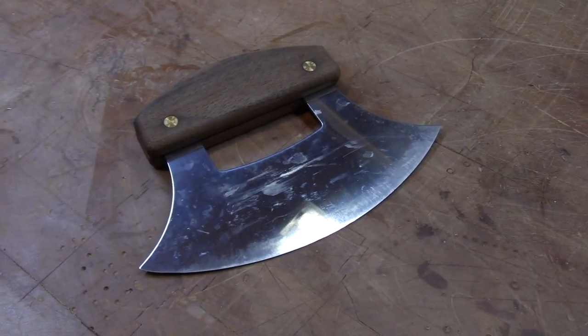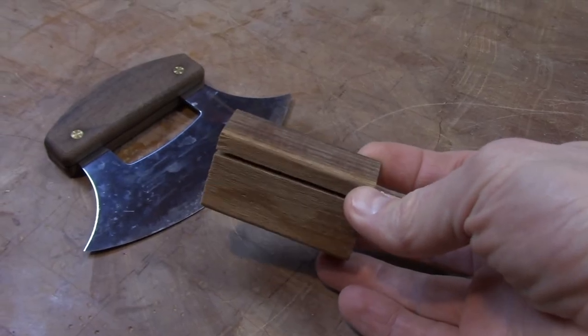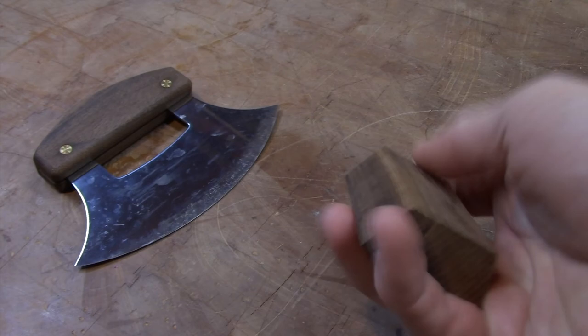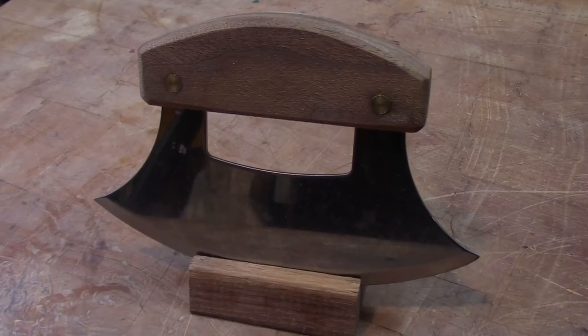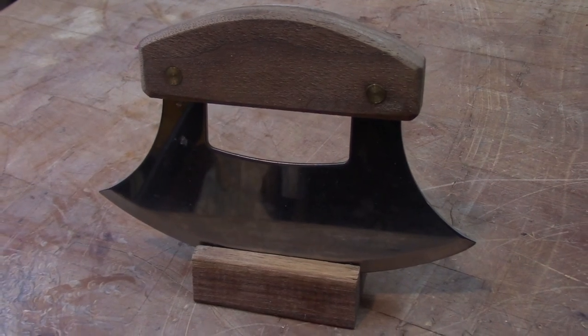ULUs are exceptional chopping knives with a variety of uses, however they often come with this tiny wooden display stand which I find absolutely impractical. I don't display my knives. When I'm done using my ULU I want to be able to throw it in the drawer until the next time I need it. Therefore I'm going to need a sheath.